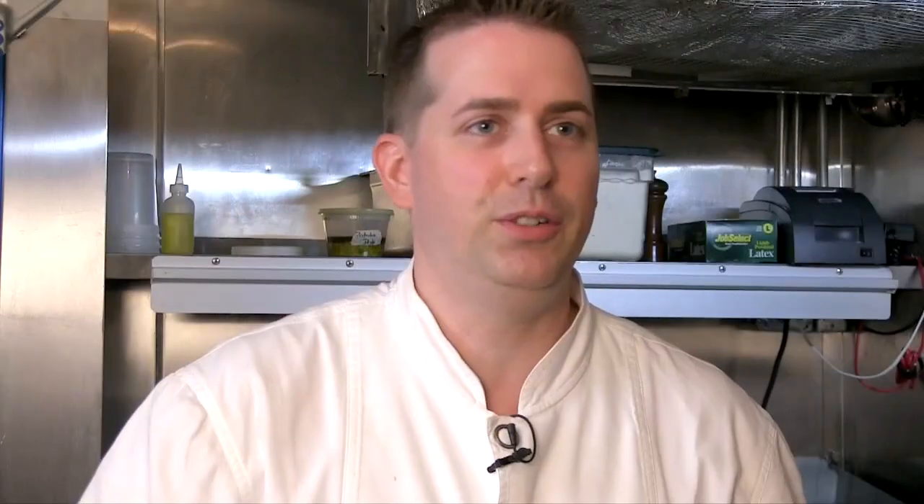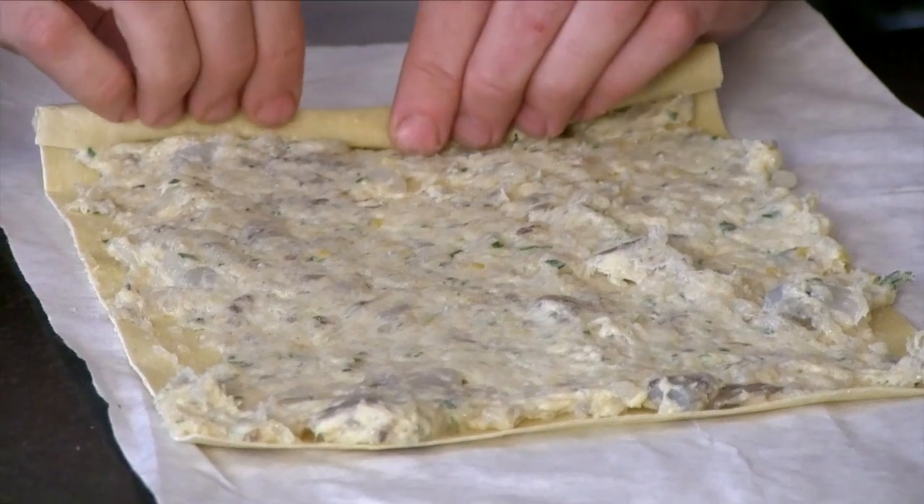People hear the word involtini and my mind always goes towards eggplant involtini — thin slices of eggplant stuffed with cheese and rolled up — or anything kind of rolled up or stuffed, usually a protein like beef or chicken stuffed with something and rolled up. So here I'm going to take shrimp and roll that up with pasta.